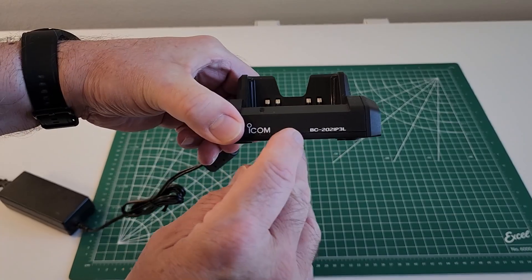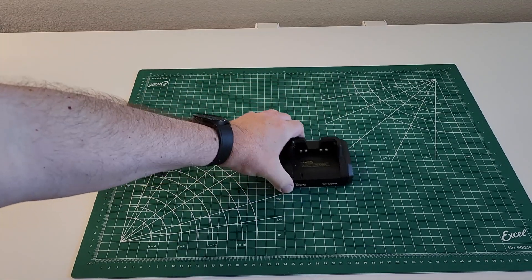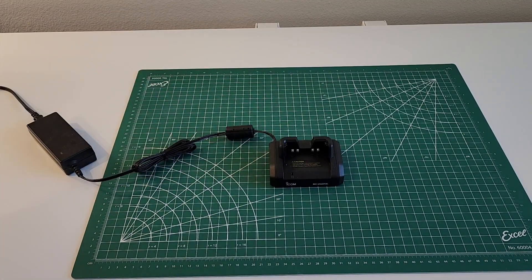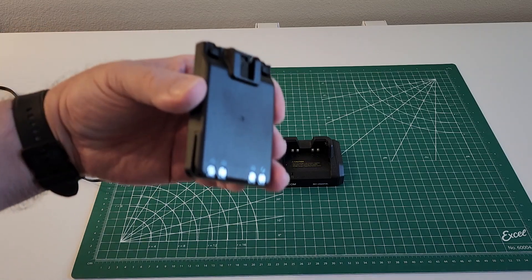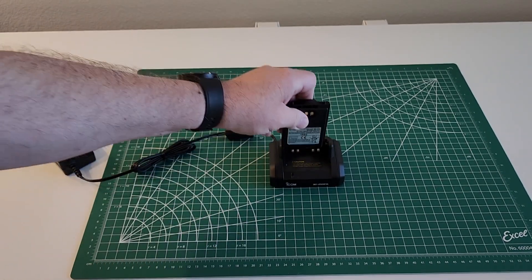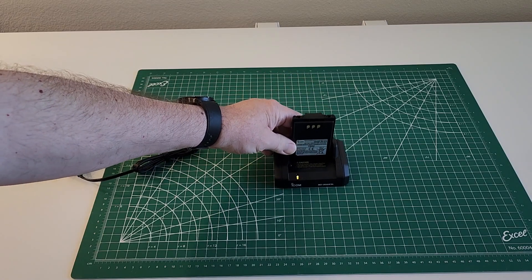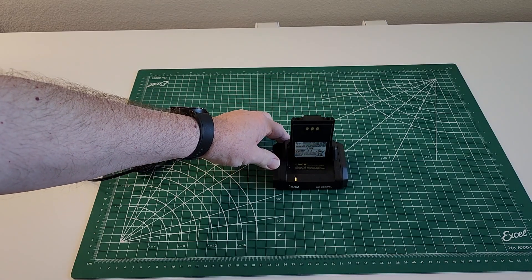Here's the ICOM BC202 IP3L charger. Here is the BP272, and the green light is on indicating that it is fully charged.